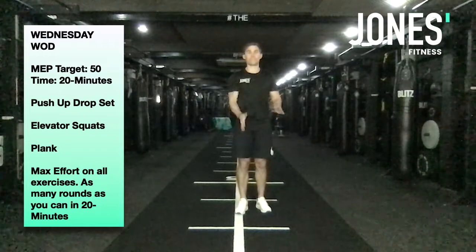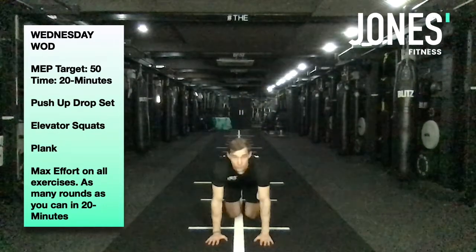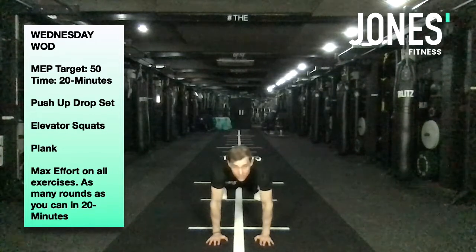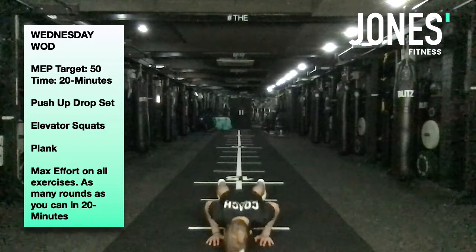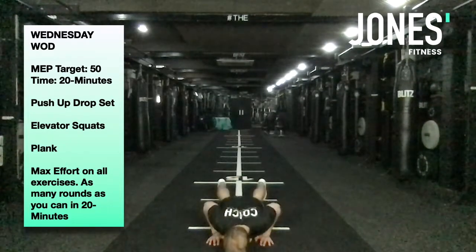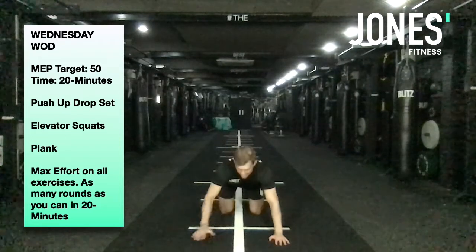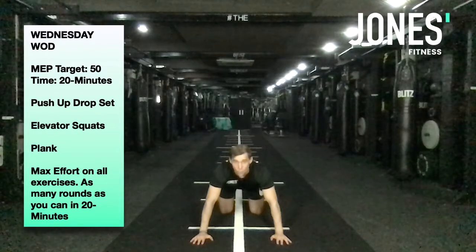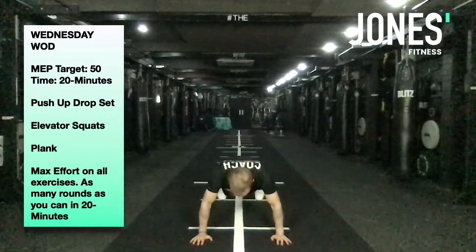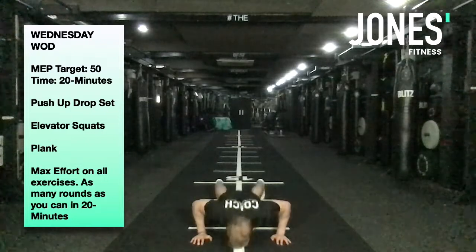We start off close grip — hands underneath my shoulders. Come down, elbows brush past my side and up. Controlled on the way down and up, good tempo. When you can do no more, take your hands about one hand-width wider — medium grip. Come down, trying to get chest in between your hands, and up. Complete as many as you can.